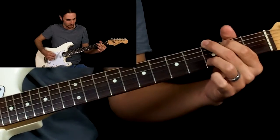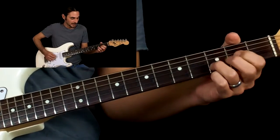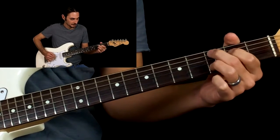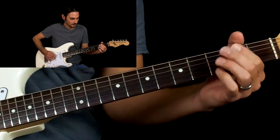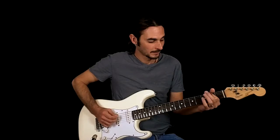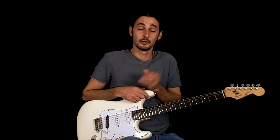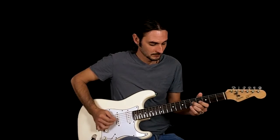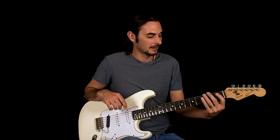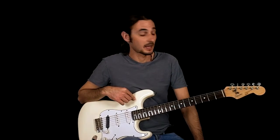Now you can hit that whole chord if you want. And then we have our first lick. So all these licks are based out of the country scale — if you've gone over that lesson — it's all based out of that, or our G pentatonic major.